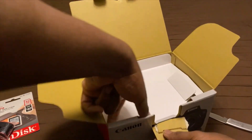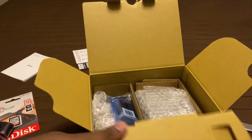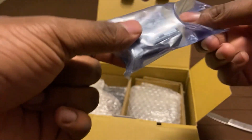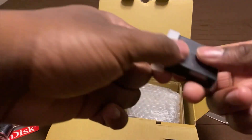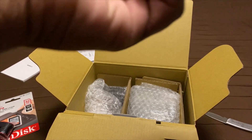Okay, moment of truth. Here it is. I don't want to tear up the box or anything. And there you go, that's how you do it. I got the battery — that's the battery for the camera. I'm going to take some of this wrapping off.